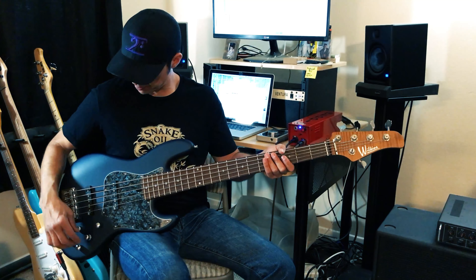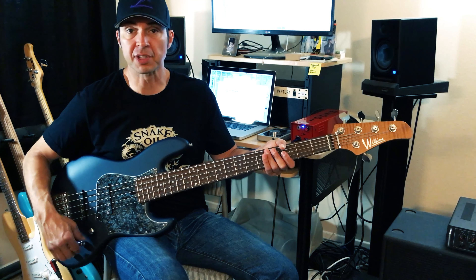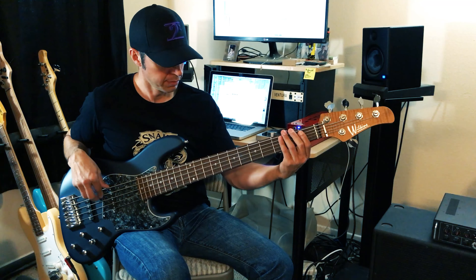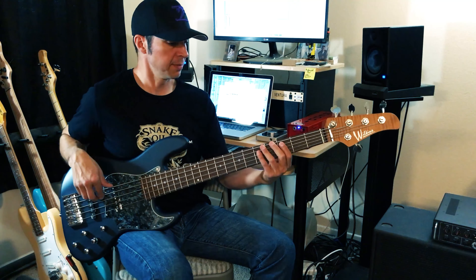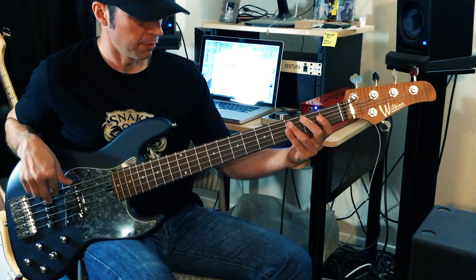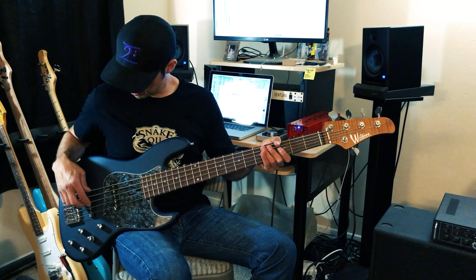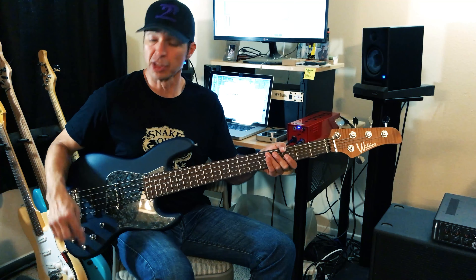All right, so let's go back to both pickups straight up in the middle. We are going to boost the bass a little bit — so here is the bass boosted. Here is the treble boosted. Now let's boost the low mid — I am going to turn it up all the way, so here is low mid turned up.